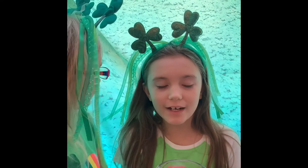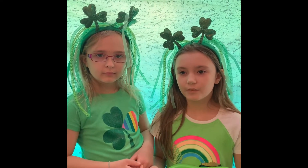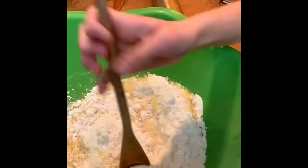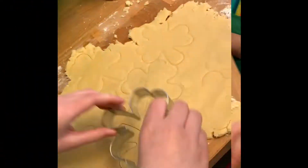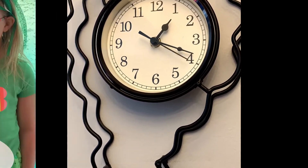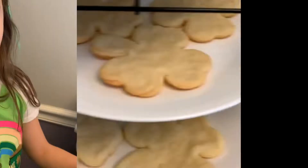Let's get started! First up, you will need to melt the butter. Next, we're gonna crack and beat the egg. Now what we've all been waiting for — we will mix the ingredients together. Now that the cookies are mixed, we are going to give them their shape. We also preheated the oven. Now it's time to put them in the oven — make sure you have an adult to help you. We have to let them cool before we decorate. Now it's time to dye the icing.